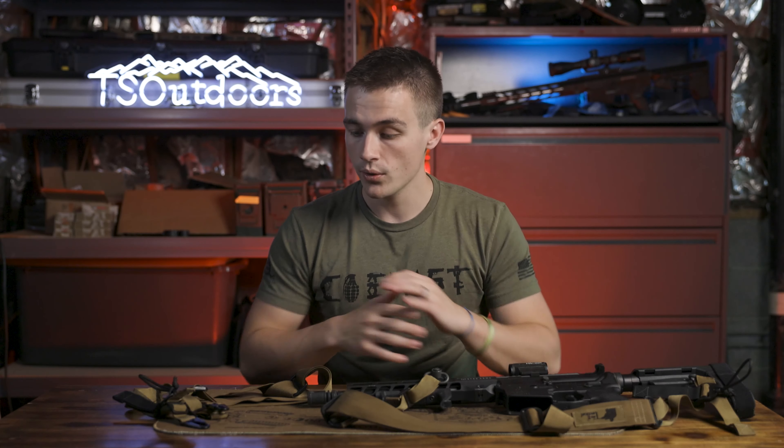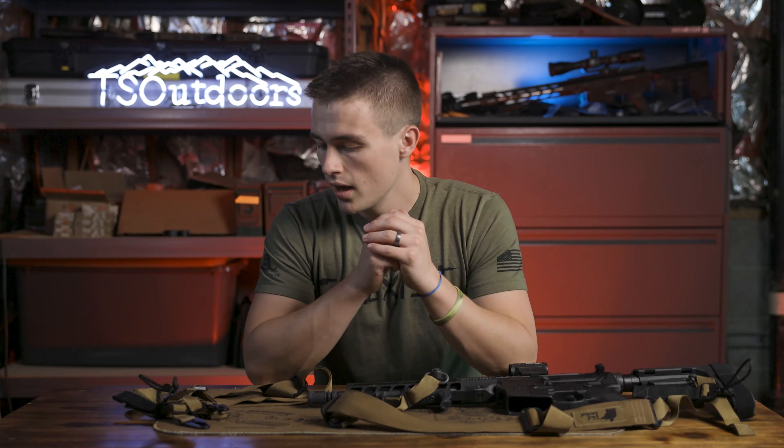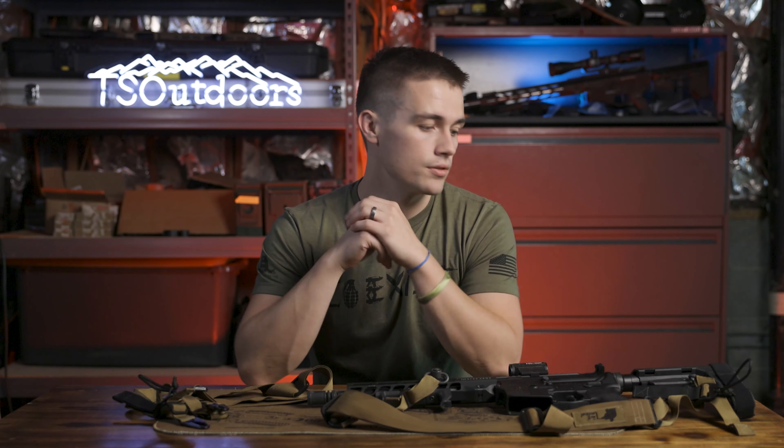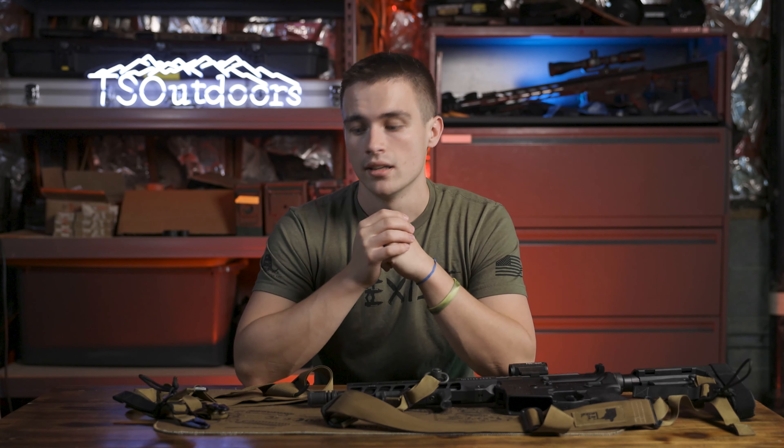Overall, I've had a very good experience, and I really don't think you can go wrong with checking out 1021 Tactical. I've been very impressed with these two slings and I think you're getting a good value for your money if you decide to invest in one. I really recommend you go check them out — link is in my link tree. Tell them I sent you; it'd mean a lot to me. I don't make anything off of this, by the way — this is a completely honest review and I get no kickback whatsoever.